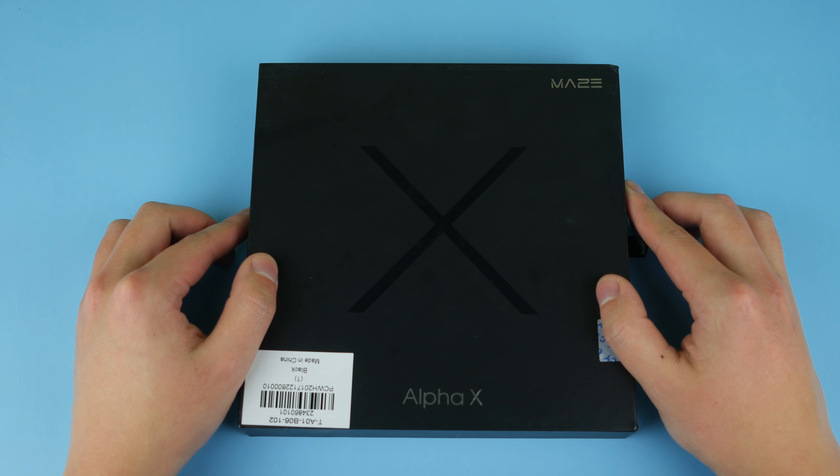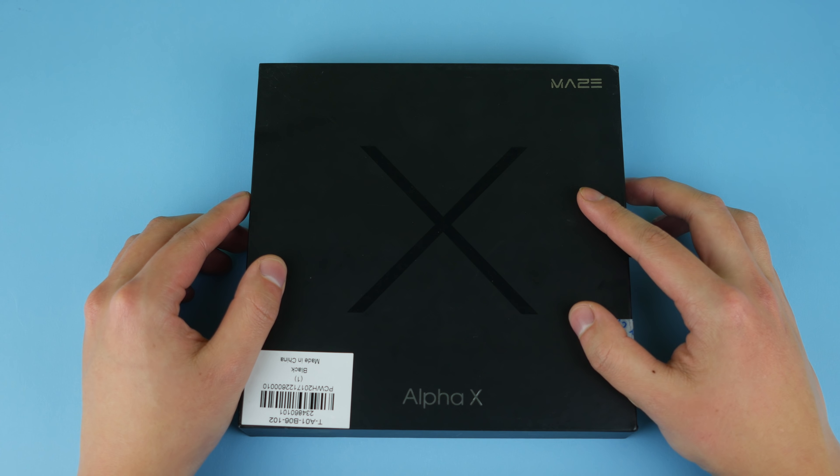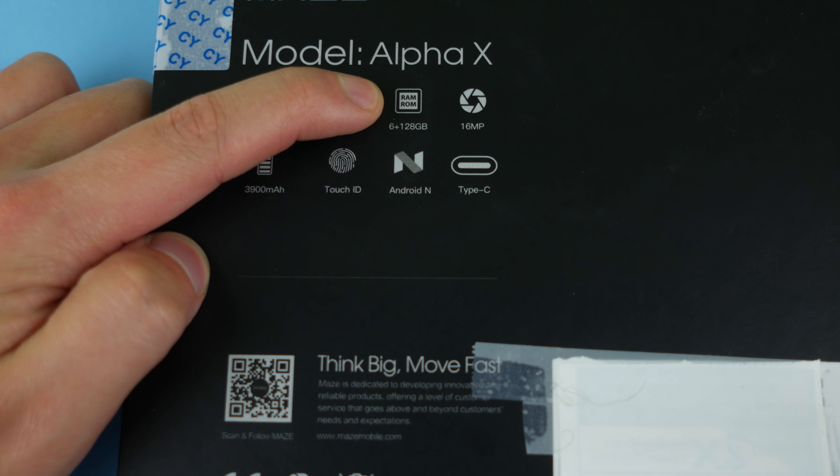Hey guys, what's up, welcome to Zero Views Tech. I've got another phone here — the much anticipated Maze Alpha X. As you can see, this is the box for the phone: Maze logo, big X down the middle, which is actually pretty hard to see in some areas, but I made sure you guys are able to see it on the camera very clearly.